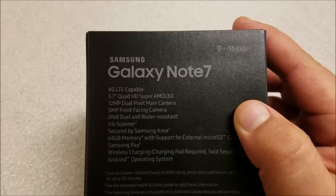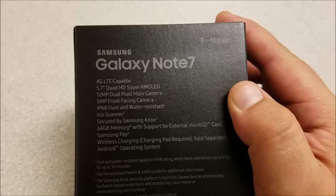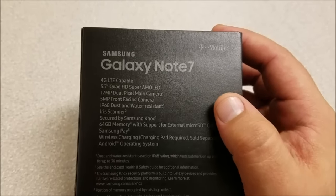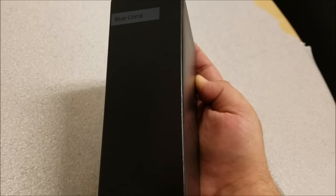Hey, what's up guys, welcome back to another unboxing. Today I wanted to take a look at a very special Galaxy Note 7 unboxing — this is indeed the real phone.